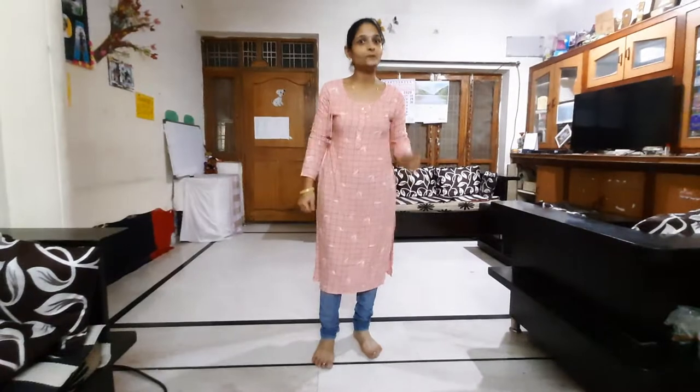Hello kids! How are you all? I hope you all are ready for today's fun. Ready? Today's activity is backward walking with backward counting.